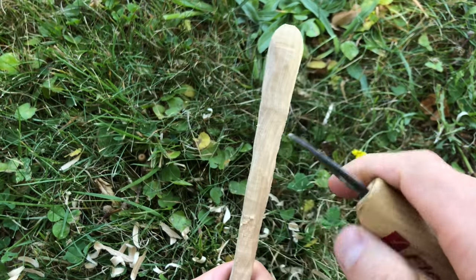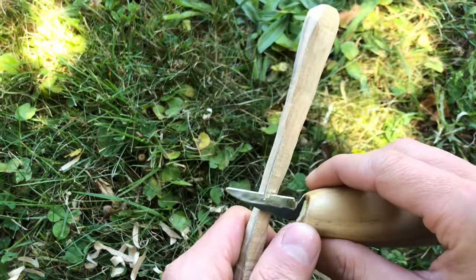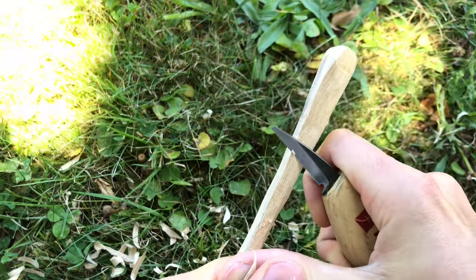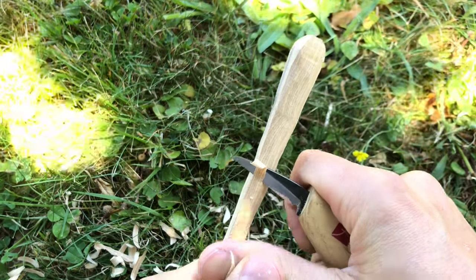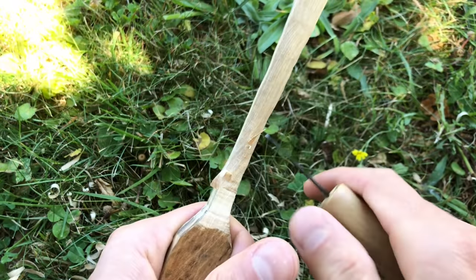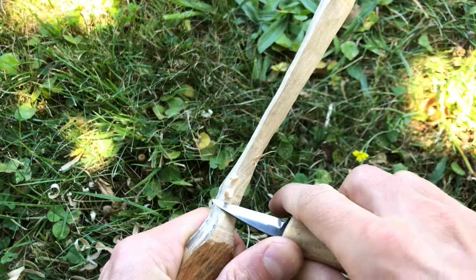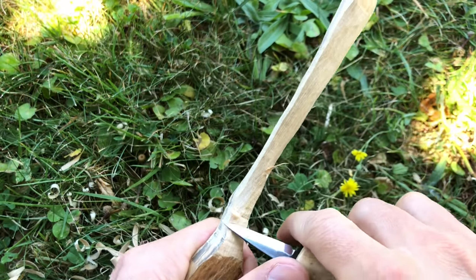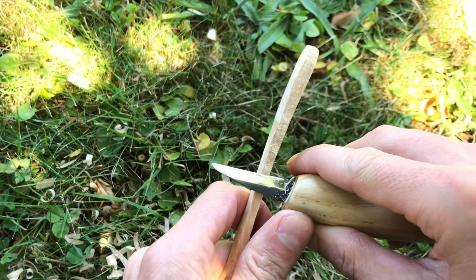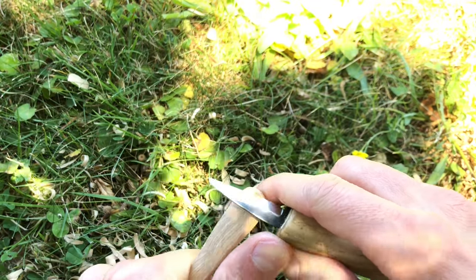Here you can see carving against the grain — notice how I'm digging into the timber. If I carry on this way, the whole handle can actually snap. So I change direction and carve with the grain again. When carving the neck of the fork, I try to do small shavings and meet them together to maintain a smooth finish — just be really gentle and careful. Then I smooth the sides of the handle and cut a little bevel on the edge.